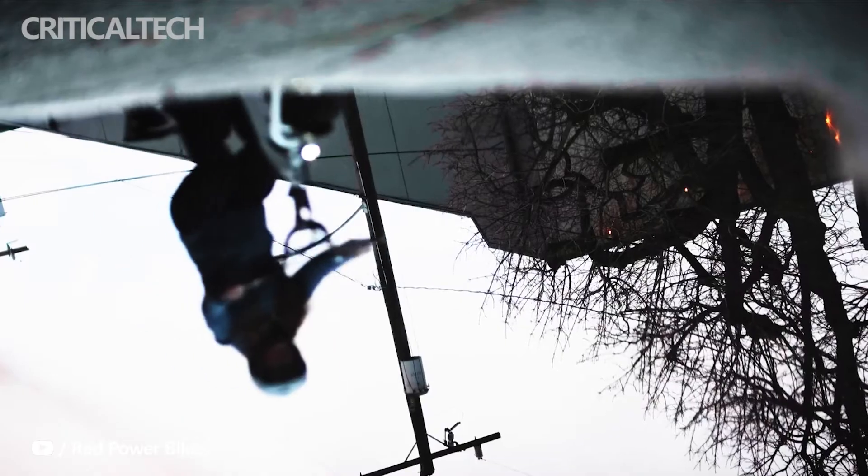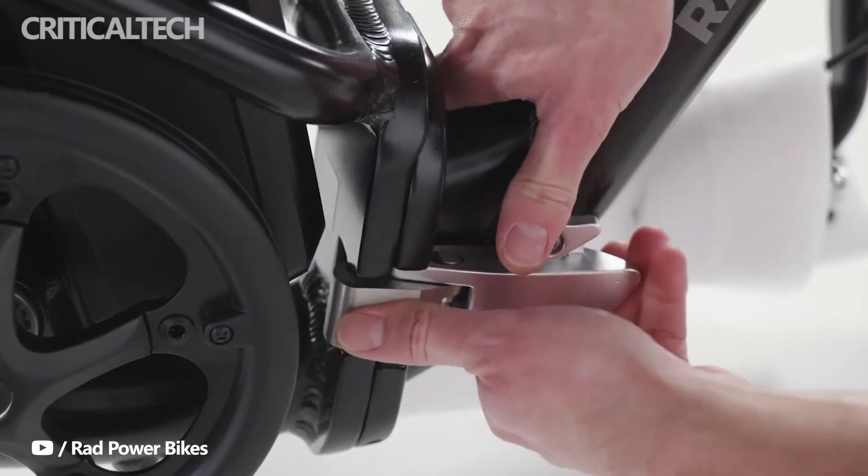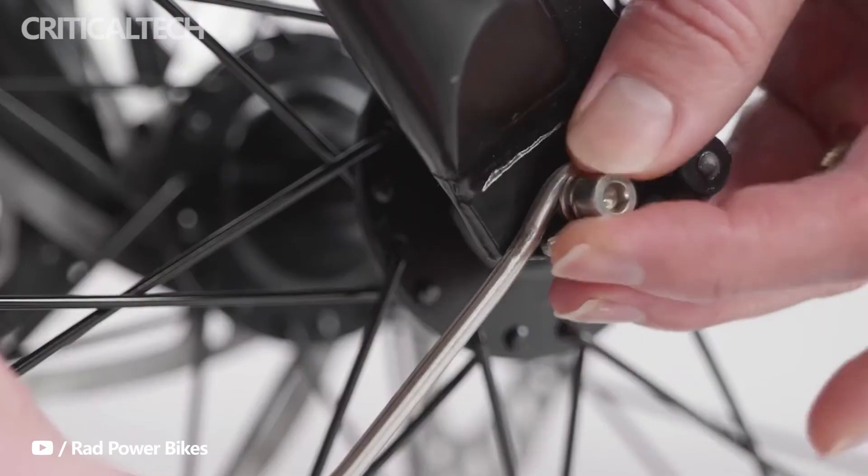The RadPower RadExpand 5 comes with LED lights for enhanced visibility and safety, while the rear view mirror, a front basket, and a foam mount are optional accessories.